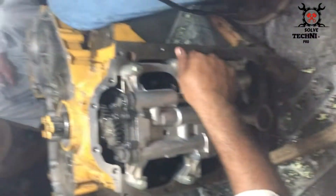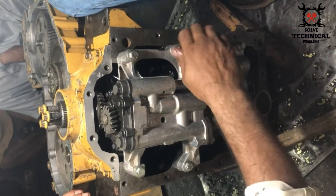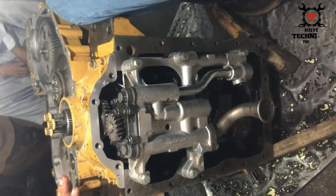After installing the oil pump, we are going to install the sump of this engine.